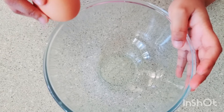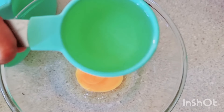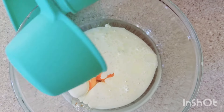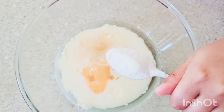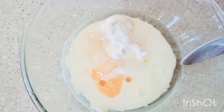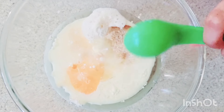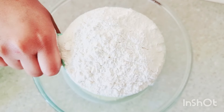One egg. One third cup of oil. Half cup of milk. Two teaspoon of baking powder. One tablespoon of sugar. A pinch of salt. One cup of plain flour.